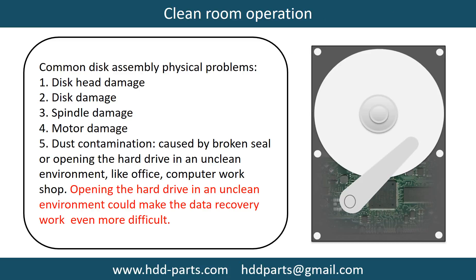This picture shows how to cool down the overheating chips which are under the PCB board. Clean room operation. Common disk assembly physical problems include: disc head damage, disc damage, spindle damage, motor damage, and dust contamination. Dust contamination can be caused by a broken seal or by opening the hard drive in an unclean environment like an office or computer workshop. Opening the hard drive in an unclean environment could make data recovery work even more difficult.